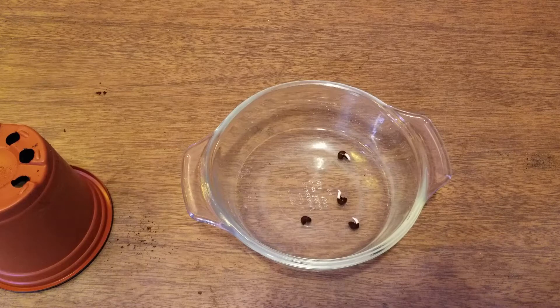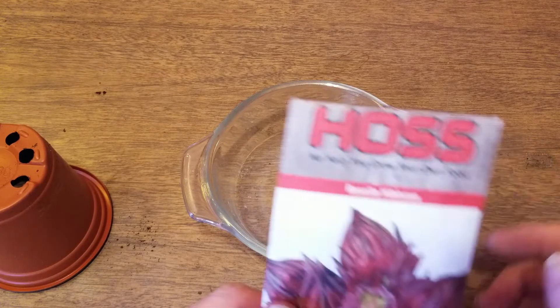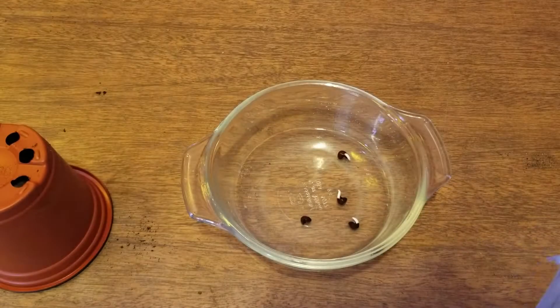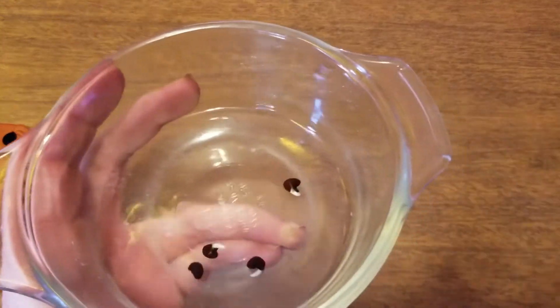Hey guys, welcome back, Bush Draft family. Today we are going to be planting something a bit different. Let me show you what we are going to be planting. This is Roselle hibiscus — it's probably pronounced differently somewhere, but that's how I'm going with it. Let me see if I can bring this up a little bit better for you.